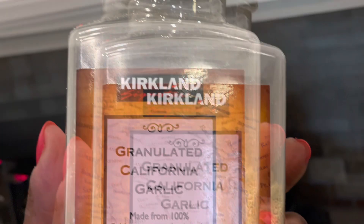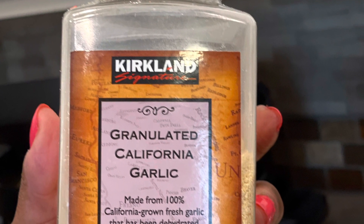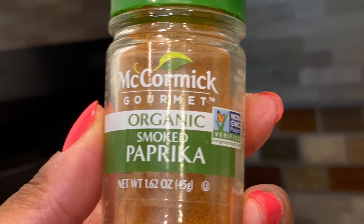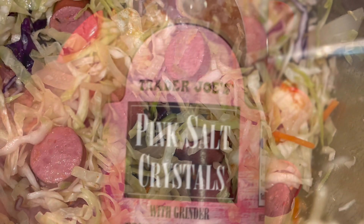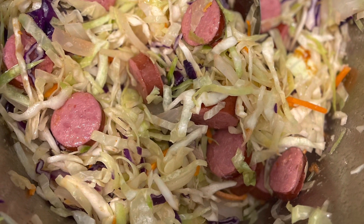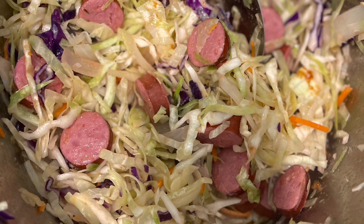While the sausage and cabbage are cooking, let's season it. My favorites are garlic powder and smoked paprika, plus a little Himalayan salt — or sea salt, whichever you have on hand. Mix it in with the seasoning. You'll only need to mix for about a minute or two, because remember, cabbage does not take long to cook.